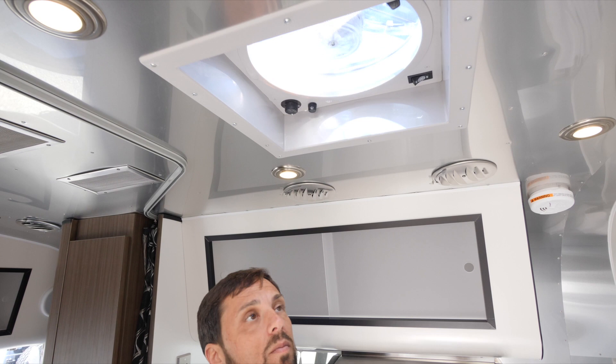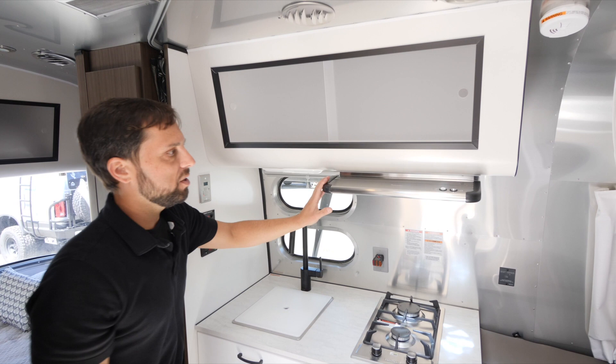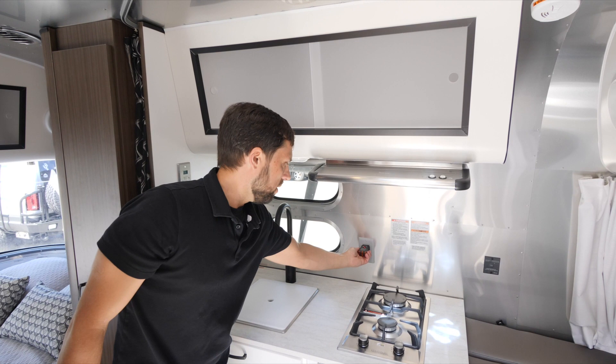There's an overhead roof locker in the galley area with plenty of storage, an LED light above, and a vent fan for cooktop ventilation. Airstream gives you an electrical outlet tester to check power coming in from the campground — best practice is to plug it into one of your outlets whenever you connect to shore power just to make sure everything is okay.